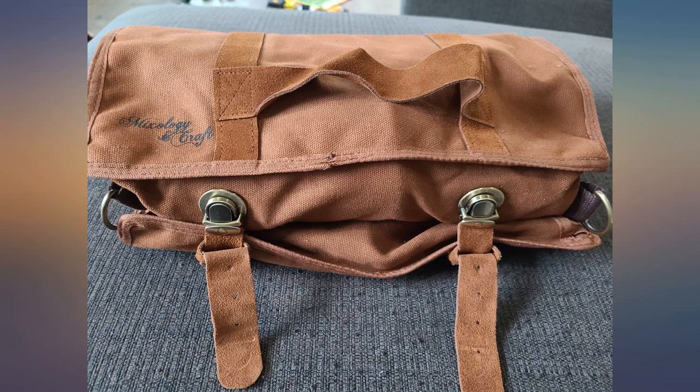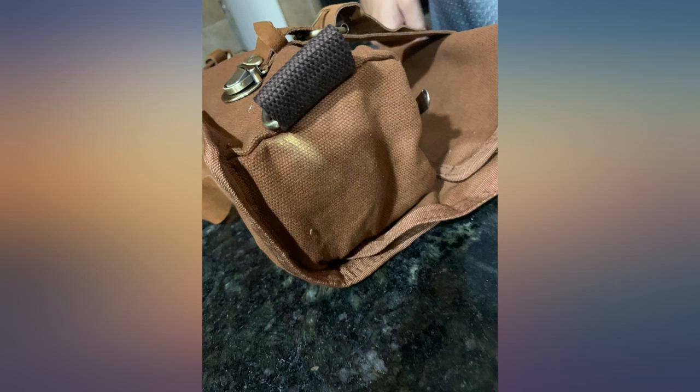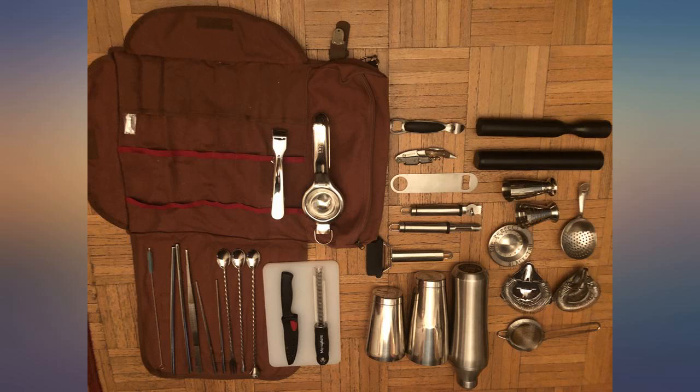We received this item and I was disappointed with the bag, for it was discolored, and given the price, I thought that was not acceptable. Other than that, the items within the bag are good and my husband is happy with his birthday gift.